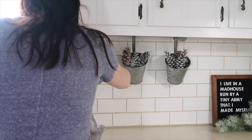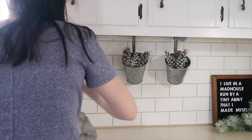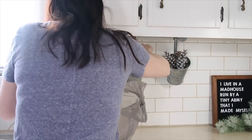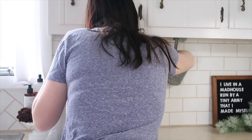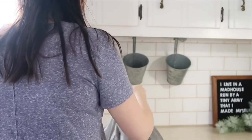Hi guys, welcome back to my channel. Today I had a few things I wanted to tackle - just organizing a couple parts of my kitchen and also taking down some winter decor. I'm just honestly tired of seeing it.